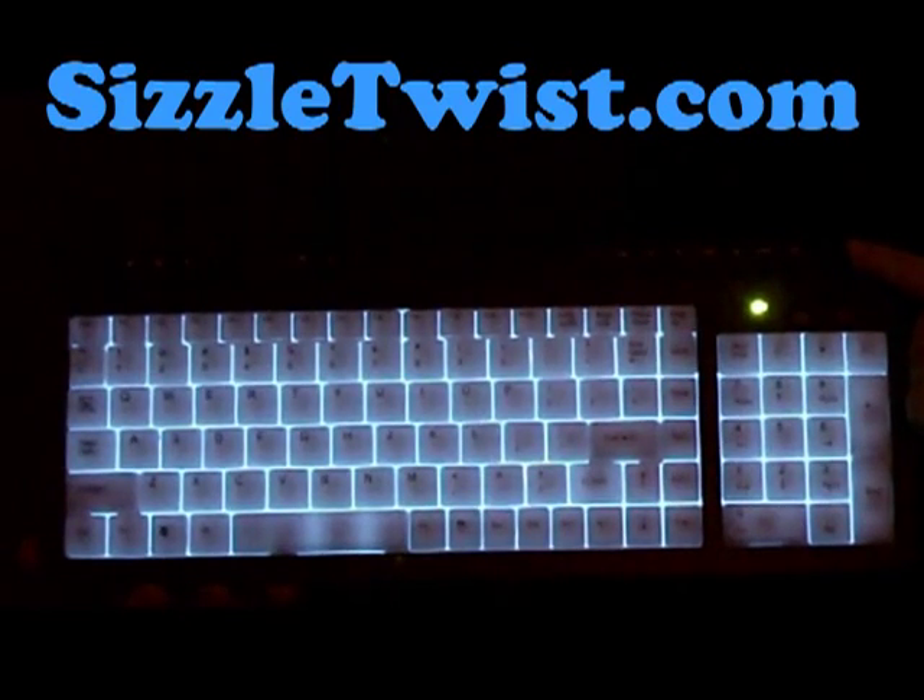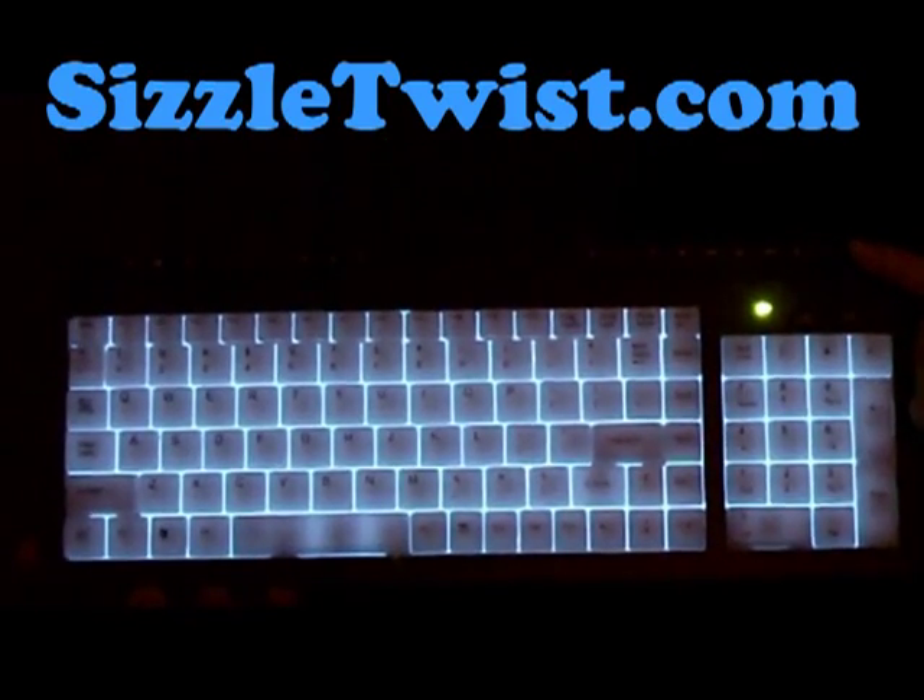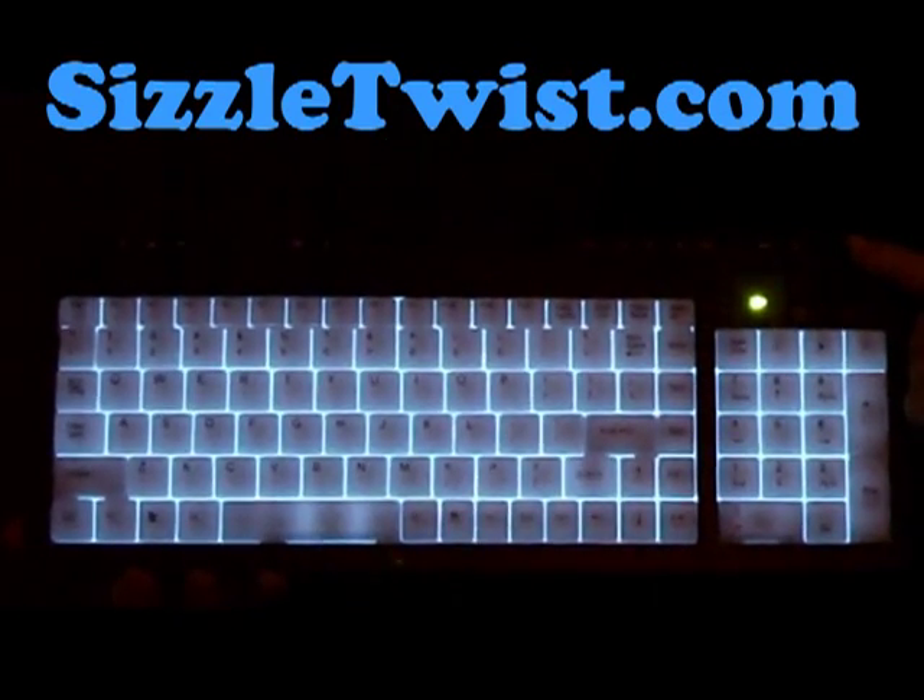You can purchase this very useful keyboard at SizzleTwist.com for only $17.99. Thank you for watching.